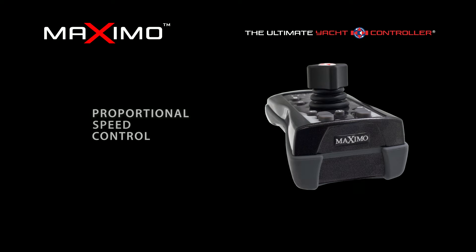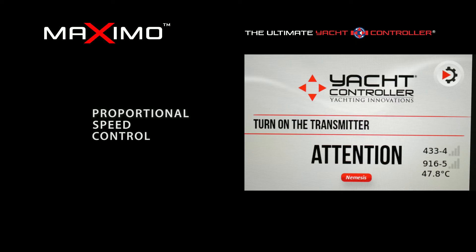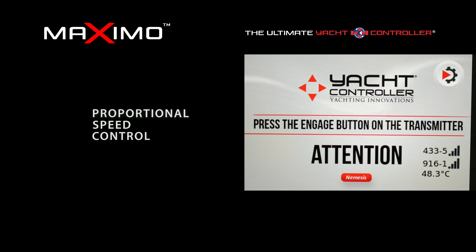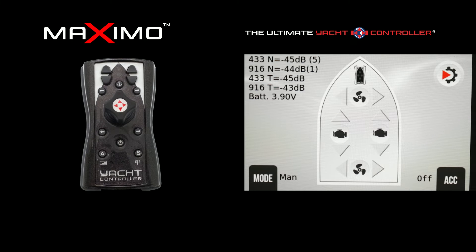Now I'll demonstrate proportional speed control via our wireless joystick. As I stated, once you take command it automatically goes to engine idle speed. To access the speed control again you press the S button — in this case, for example, 10% speed again with a five-second ramp-up time.